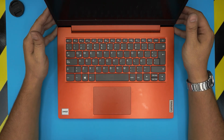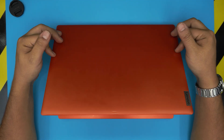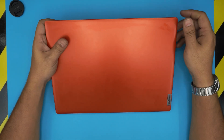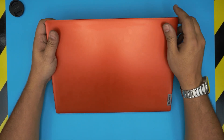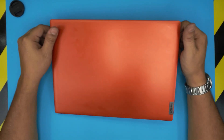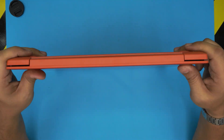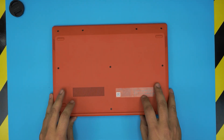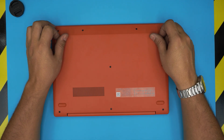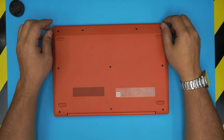I'm back with another video. Today we have a Lenovo laptop — a brand new Lenovo I just got into the store. Based on your requests, you guys always ask me how to change the battery for this laptop, so I'm going to use this laptop right now and make a video showing you how to open it up and replace the battery. This is a Lenovo 1 14 ADA 05, also known as model 82GW — you can find that information on the bottom sticker.